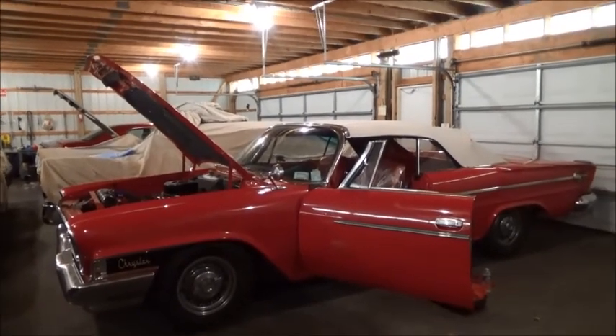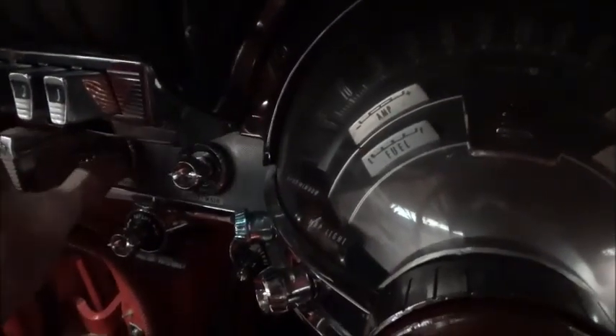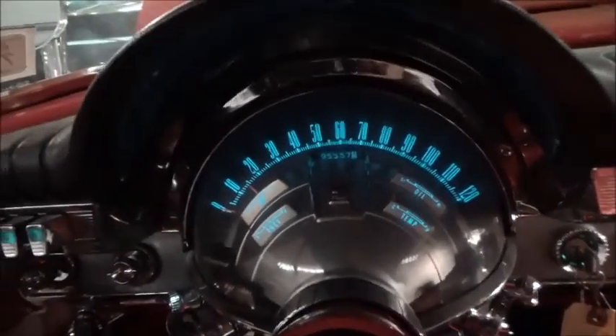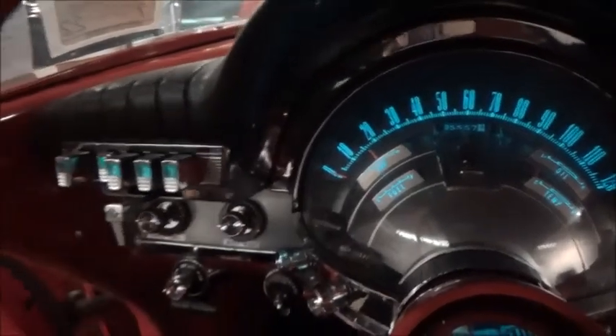We've got a '62 Corvette convertible sport that just got out of storage and things are real good except I don't have electro-luminescent lights. The dashboard is dark. First thing you need to do is rotate the knob and the lights come on — that tells you the power pack is good.